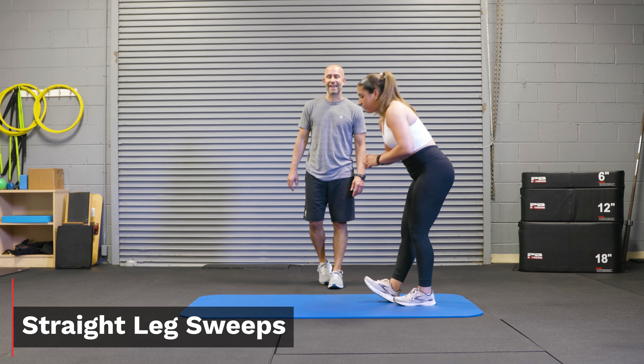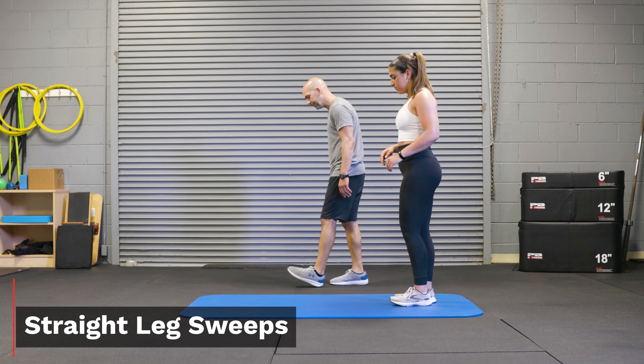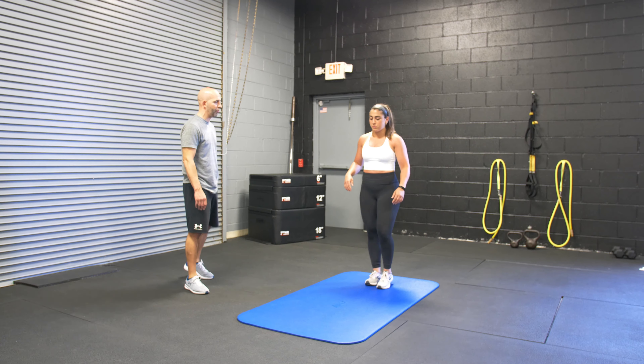Alright, this one here is a leg stoop. We're going to have an athlete step forward slightly, pulling the toe up, and reaching down, and trying to stoop through the ground.